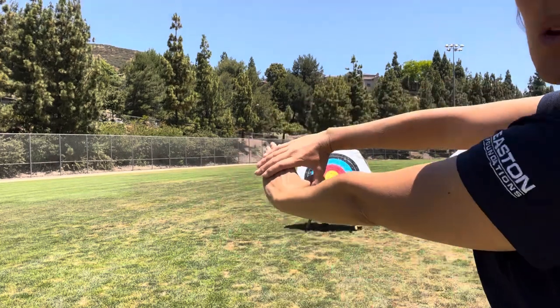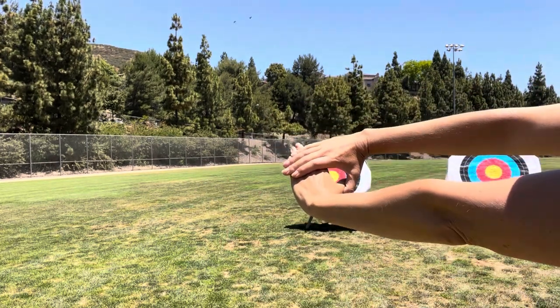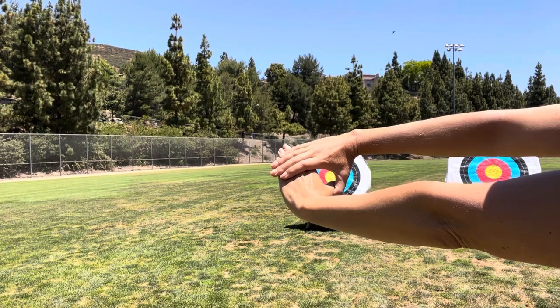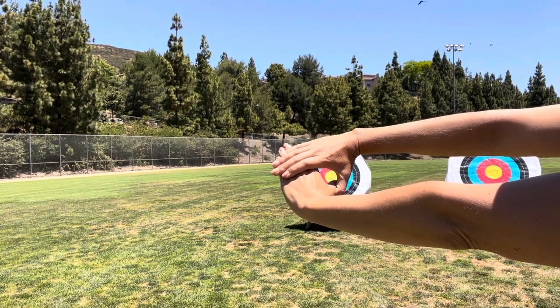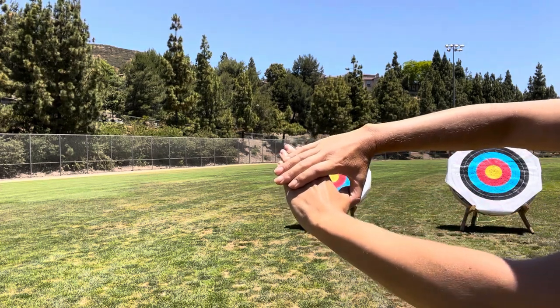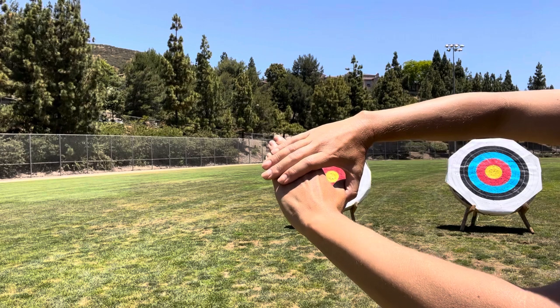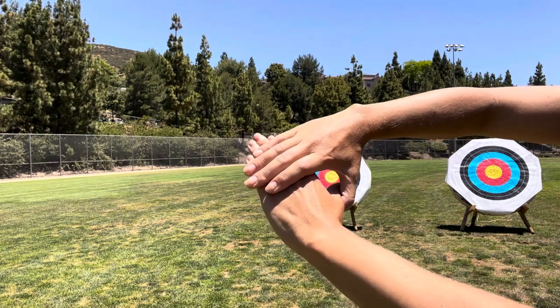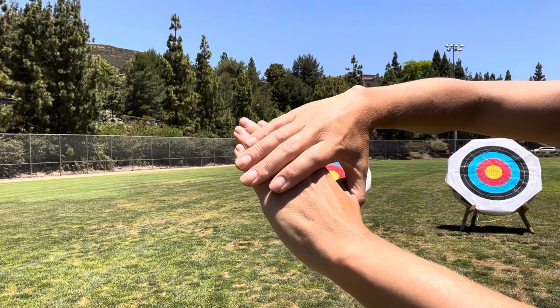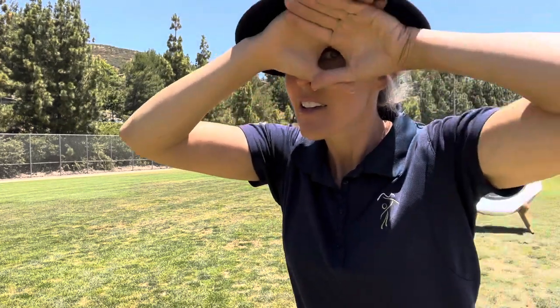You're going to have your hands all the way out toward the target, just like this, and you're going to keep both eyes open and look through your circle and stare at the yellow. As you're staring at the yellow with both eyes open, slowly bring your hands back to your eye — all the way until you touch your face — and you're going to be looking out of one eye. The eye that you're looking out of is called your dominant eye.